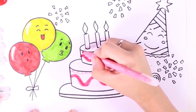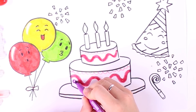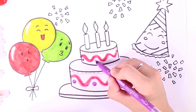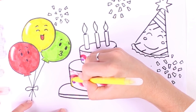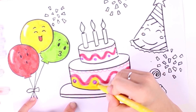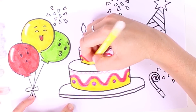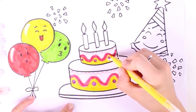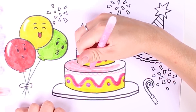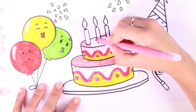Now we're adding some decorations on top of each layer — these little dots are purple. What flavor do you think they are? Now we're using the color yellow — we already used it for the second balloon. This color could be many different flavors like banana or lemon. Now we're using the color pink again because I love this color — we're using it to color the top part of the layers.